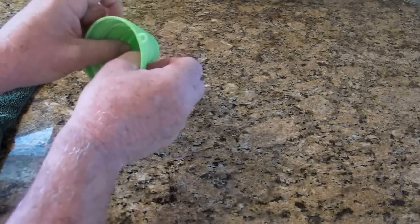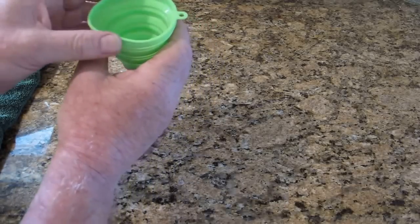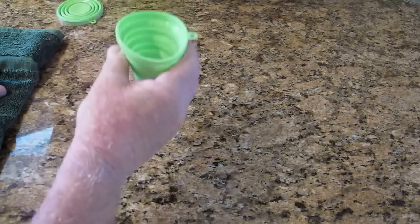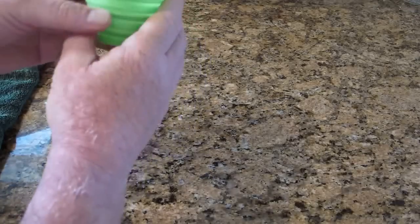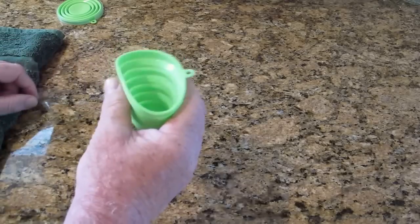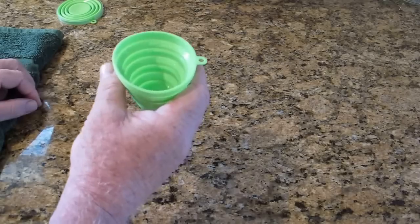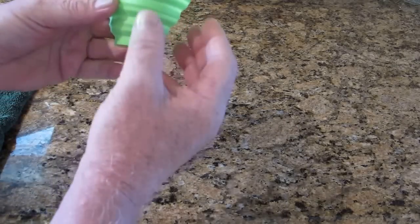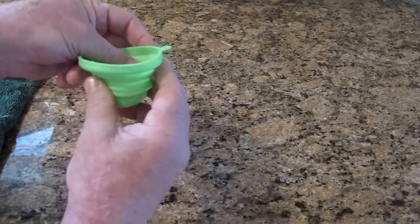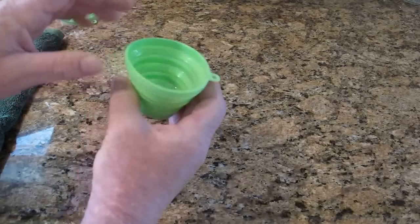If I squeeze it, I've got liquid on my hands pretty easily. So hot coffee — the container will be fine with hot coffee, no problem at all. However, if I squeeze it, hot coffee will go down my hand — not so good. The thin material will handle the hot coffee but it will also transfer the heat right through into my hands, so I'm going to burn myself.